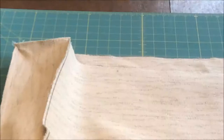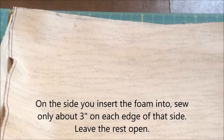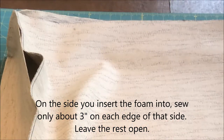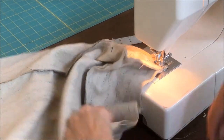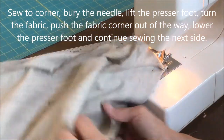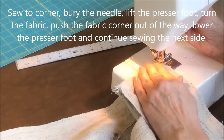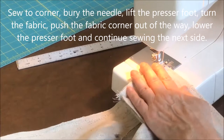Okay, here it is all pinned on. Now that we have the boxing on one side, we're going to attach the other piece to the boxing, but the difference here is that we need to leave one side open so we can get the foam insert in. The corners are a little tricky — when you get to the corner just sew all the way down to the corner, then bury your needle, lift this up, turn all the fabric, push that other fabric out of the way, and then continue.